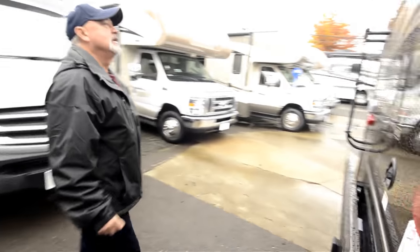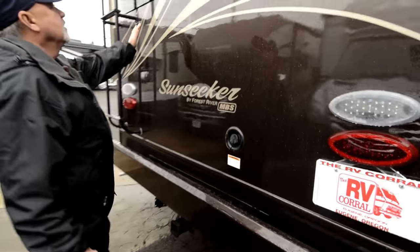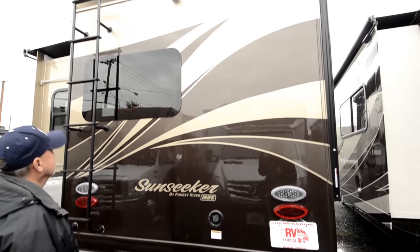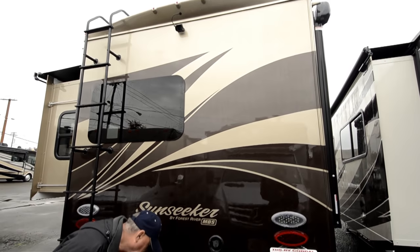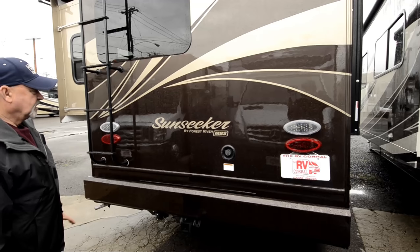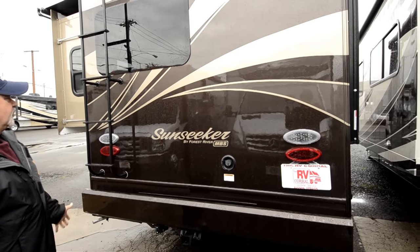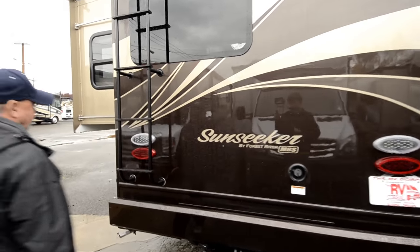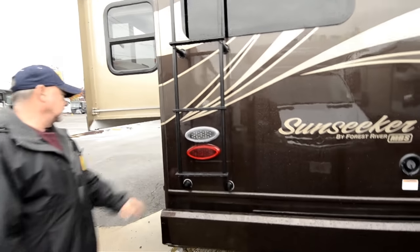Coming around to the back, notice that it does have frameless windows, which adds to the look of the vehicle, and it's already set up with a tow package. It has a 5,000 pound hitch on it, so you have no problem pulling a small car or some kind of vehicle behind you, or even a boat.